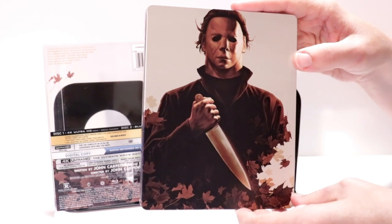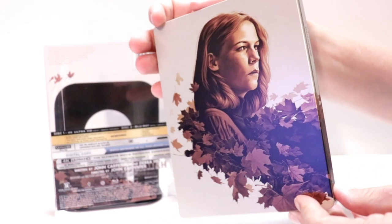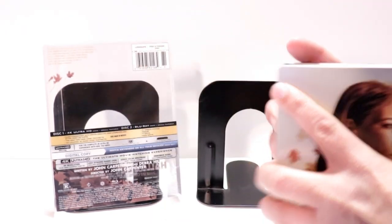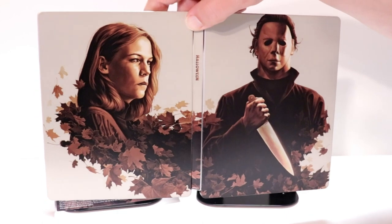Really nice image. And here's the spine. And here's the back. Opening it up, there's a nice continuation — really nice looking. I really like the way that looks.